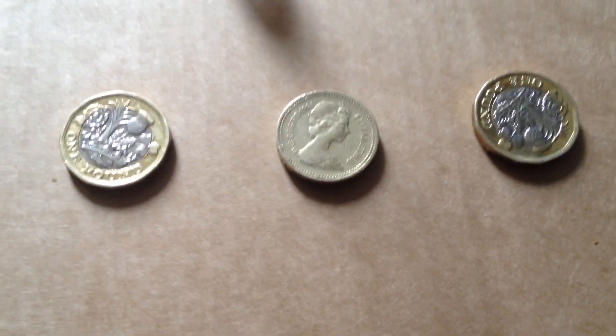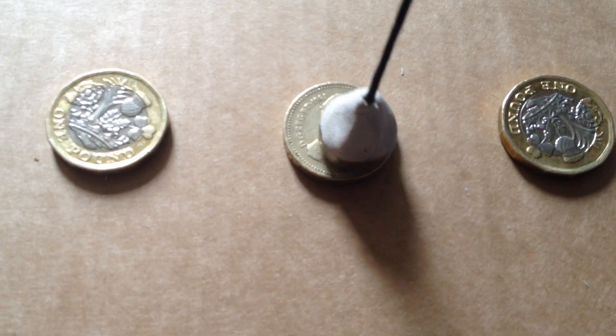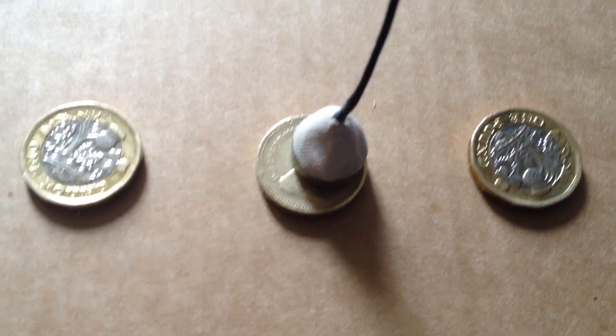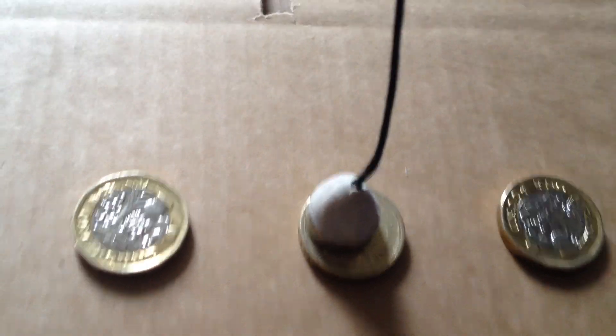What I'm going to do now is put this magnet over the old rather dull-looking pound coin and see if it will pick it up. No — and I knew it wouldn't, but I thought it would intrigue you.